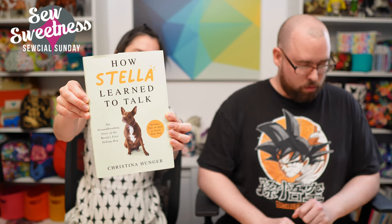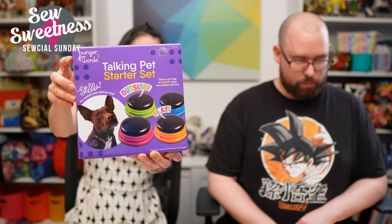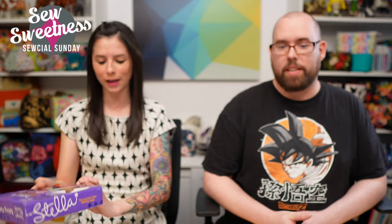My mom got me this awesome book, 'How Stella Learned to Talk.' I recently started following an Instagram account called Hunger for Words — hunger with the number four. It's a dog that has recordable buttons; the owner has programmed different words and the dog knows which button to press for each word, like 'outside' or 'play.' Our kids showed us a video too — this dog had a whole wall of commands, like 24 buttons or more.